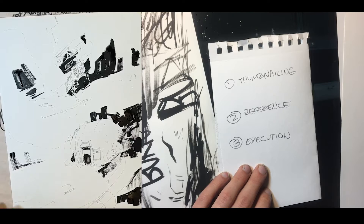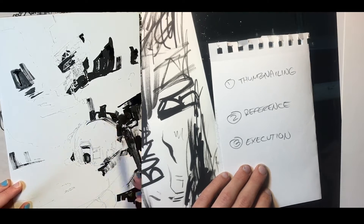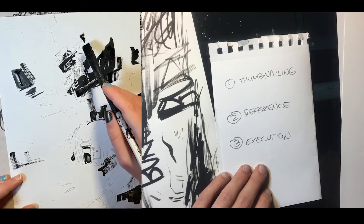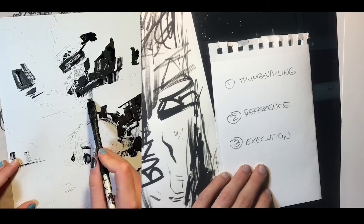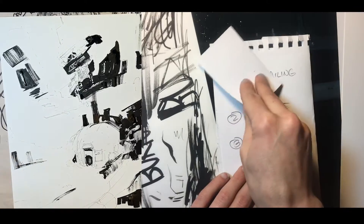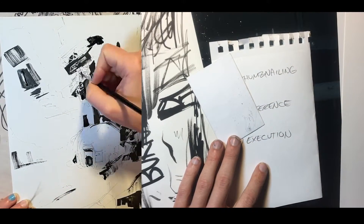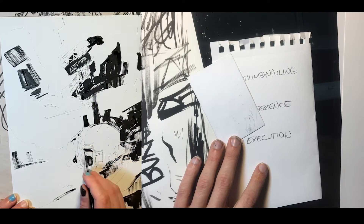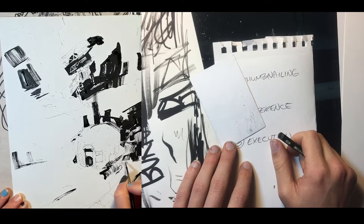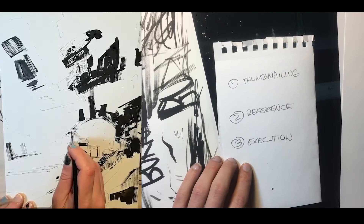Instead of spending like three hours on a drawing that you get to the end of and you're like, wait a minute, this actually was not a very good thing that I was doing — instead you can just do that in five different ways on little tiny pieces of playing card paper, or just drawing a bunch of little boxes in your sketchbook. Very quickly you'll say, I like this idea a whole lot more, so I'm just going to do this one. It's like drawing ten illustrations really, really quickly and then just choosing your favorite one. And so that's the first step.